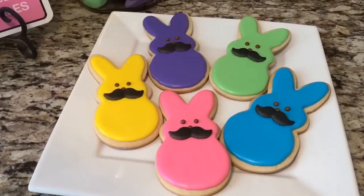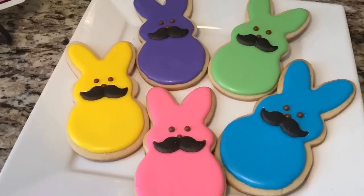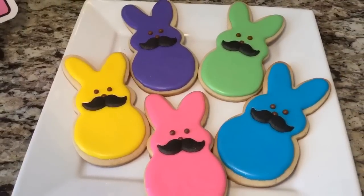Hey everyone, in this video I'm going to show you how to make these Bunny Peep cookies complete with little mustaches. Stay tuned and I will show you how.